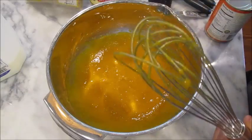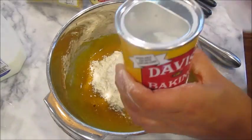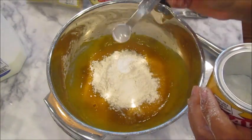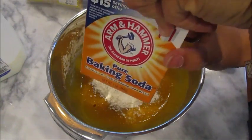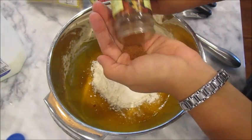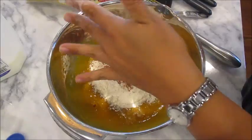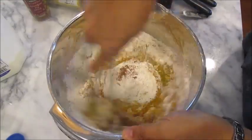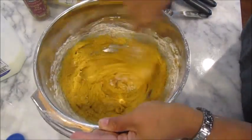Now that the wet ingredients are mixed, we add the dry ingredients right in. You need one cup of flour, one teaspoon of baking powder — I only have a half teaspoon measure so I'll do it twice — half a teaspoon of baking soda, and half a tablespoon of pumpkin pie spice. I'm going to measure the spice out in my hand because, as I always say, you really can't have too much if you love pumpkin. Mix it all up — it smells absolutely amazing.